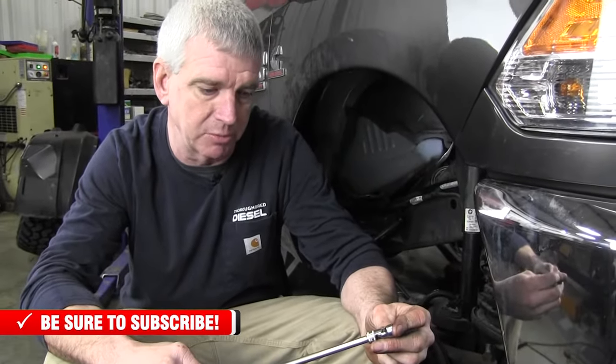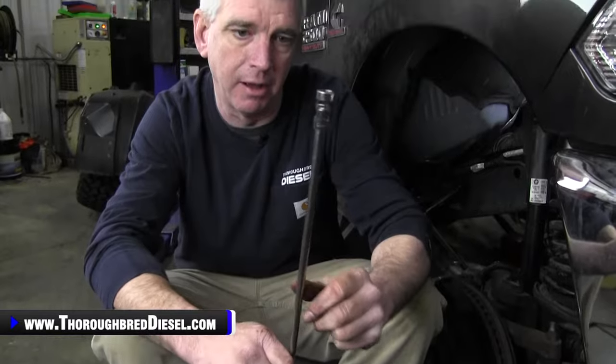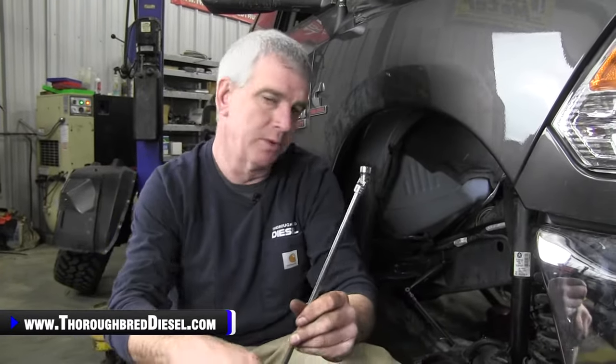Going forward from here, one of the more difficult parts of this install is getting to the bolts on the oil drain tube. We're going to show you Fleece's new drain tube that makes the installation a lot easier. The tool that's going to make getting to those bottom two bolts on the oil drain tube is this swivel 10 metric socket. If you don't have one of these, get one — I like it on a quarter inch drive with a quarter inch drive extension, probably 15 to 18 inches long. This combination really gets you to that inboard side 10 metric bolt on the oil drain tube. The outboard side is pretty easy to get with a normal socket and quarter inch ratchet. These are the tools you need to get the oil drain tube bolts out.